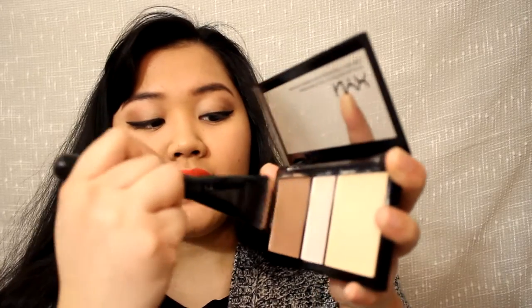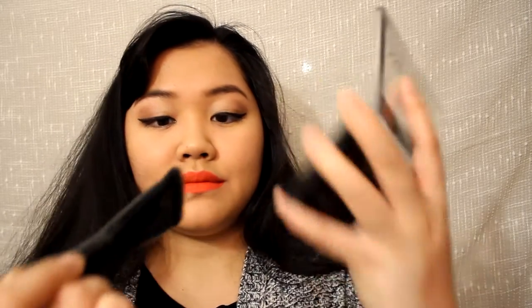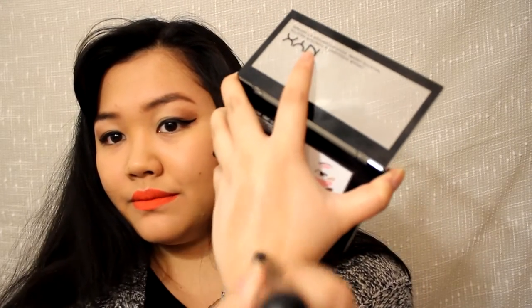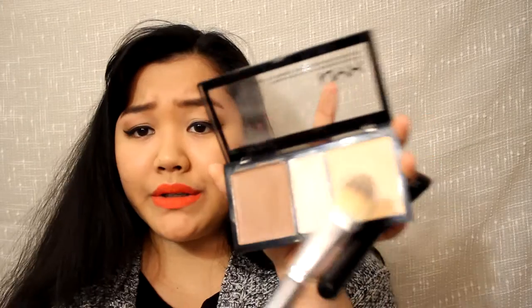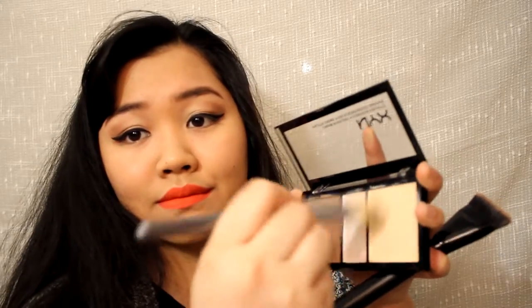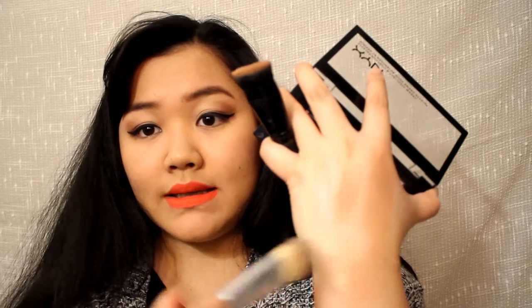If you have problems using this cream contour palette, you should use a stiffer brush. This is the e.l.f. contouring brush — it's just a nice, stiff, straight little brush that's flat on the end, and it's really easy to pick up product. I'm going to show you right now. As you can see, that wasn't too hard. I'm going to try it with the highlighting colors — you're going to want to take a stiff foundation brush and use that with this. Don't be afraid to dig in. And that is the color right there.